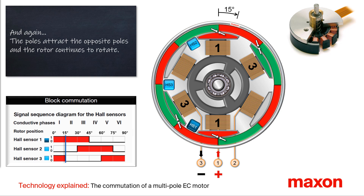With the current through phase 3, a larger angular distance between the poles and therefore more torque is generated, and the rotor continues to rotate. This same process is repeated every 15 degrees.